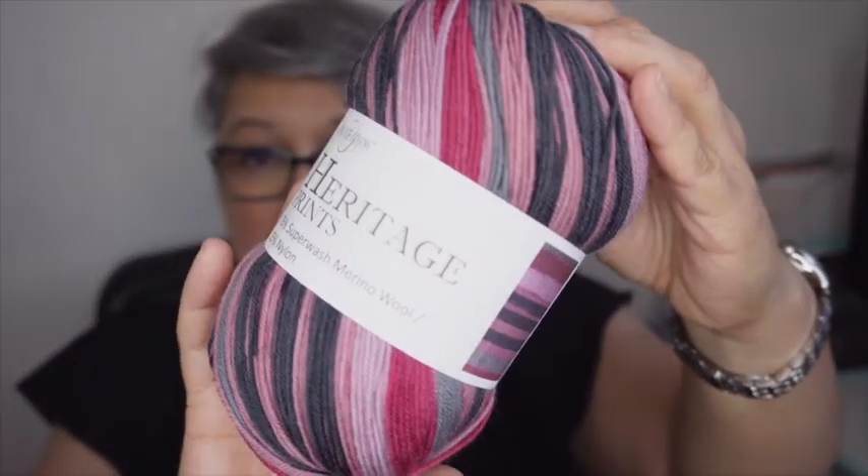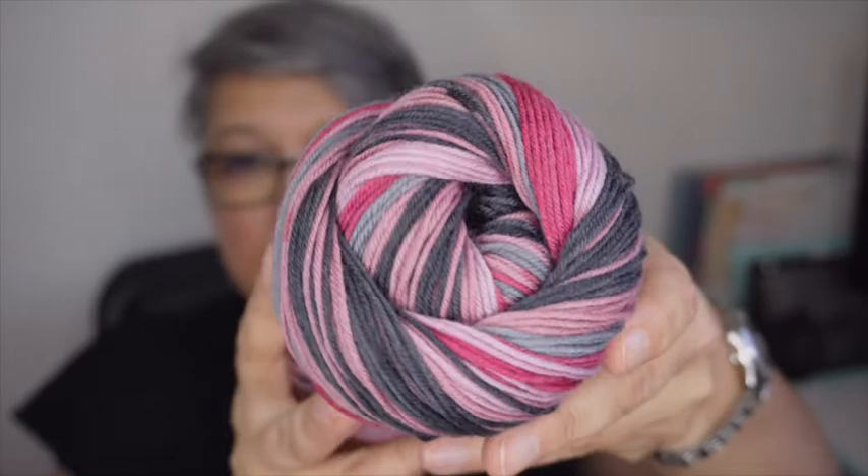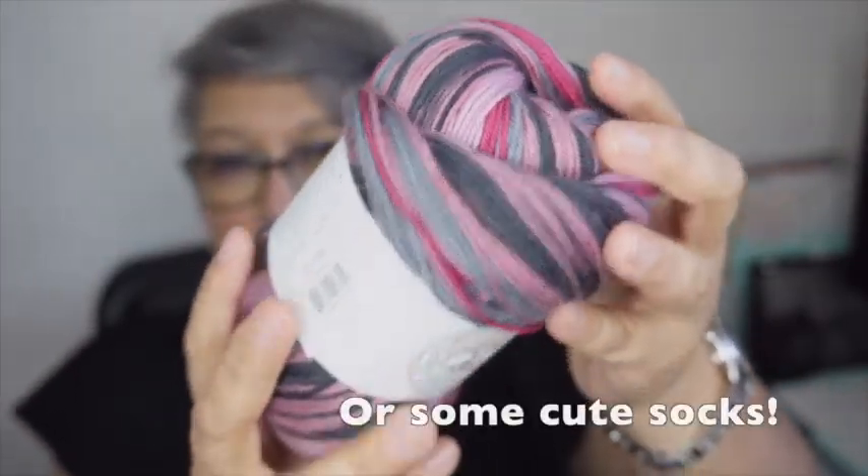I also decided to try some Cascade Yarns Heritage Prints — it's 75% superwash merino wool and 25% nylon. When I was walking around the LYS I saw these and they had different color combinations, but of course I went to the pink and gray. I just love it — I think this would make a lovely doily of some sort, maybe for Valentine's. It's 100 grams, 437 yards, machine wash cool, tumble dry cool. I got one to give it a try.